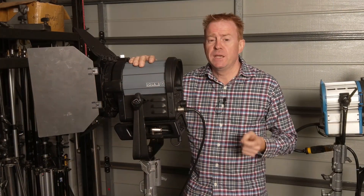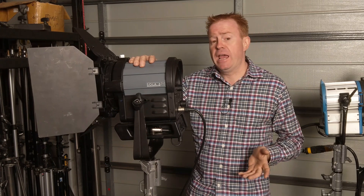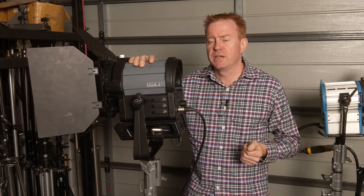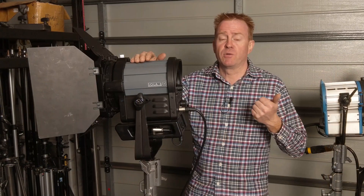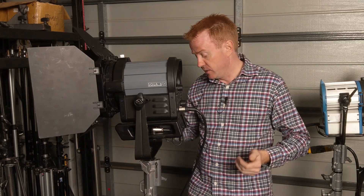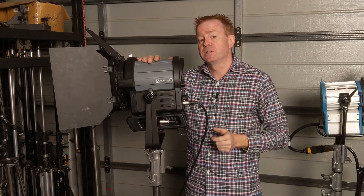The other thing I really liked is its power draw — only 104 watts, which means I can run it off a V-lock battery for hours. That's handy in environments where we can't run cables along the ground, such as a shopping center. I use these a lot as backlights. With a HMI I'd have to run a power cable, a ballast, a head lead; with this I can just rock it straight in off a battery.